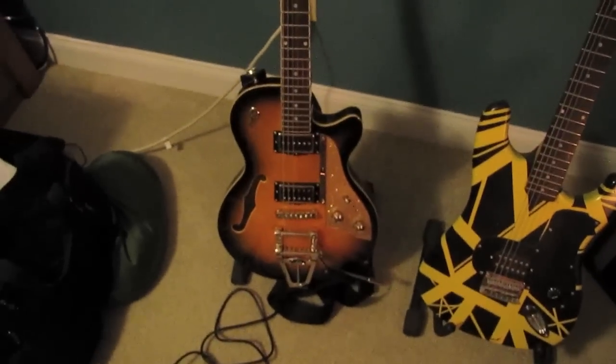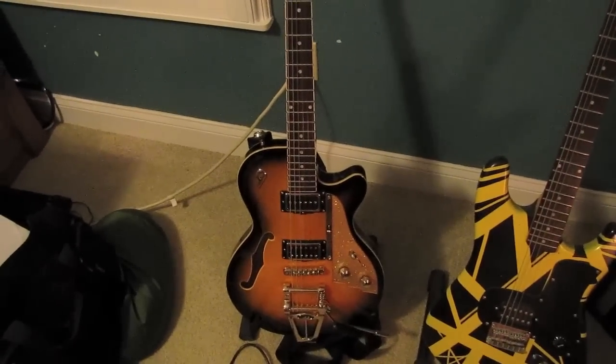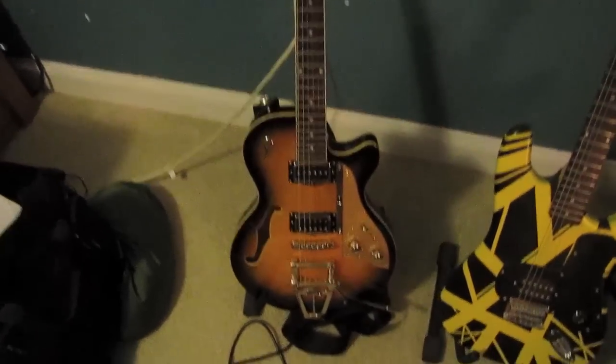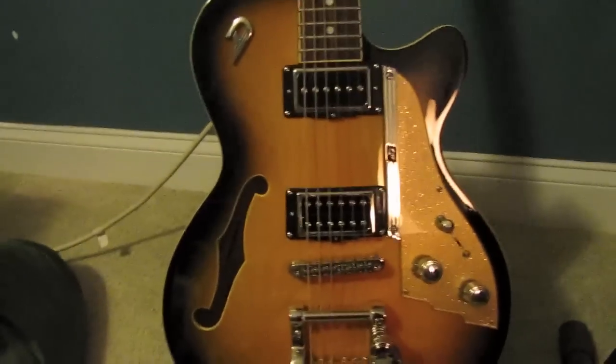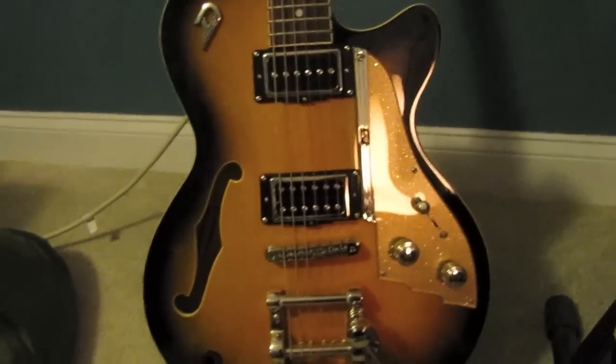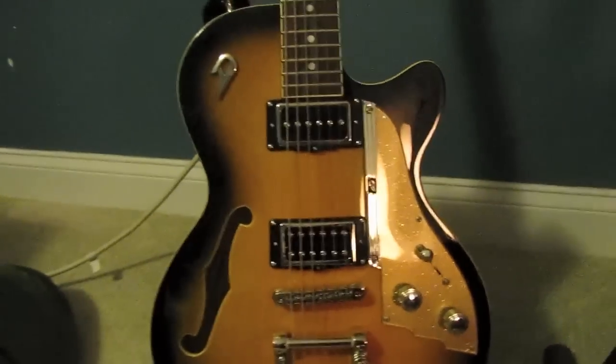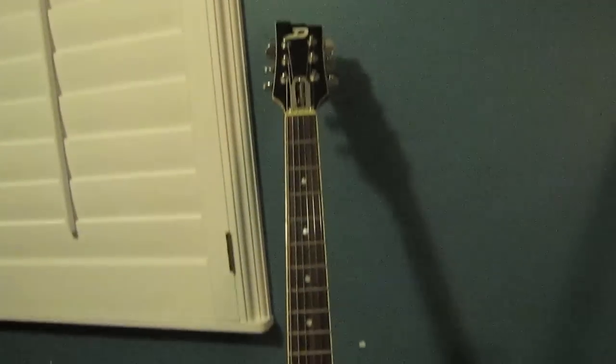My newest guitar is my Duesenberg Star Player TV. I wanted a semi-hollow guitar with P90s, and this one has a P90 and a humbucker. It sounds so good through my stuff. They're hyped but they are worth it — it is an awesome guitar and I'm glad I got it.